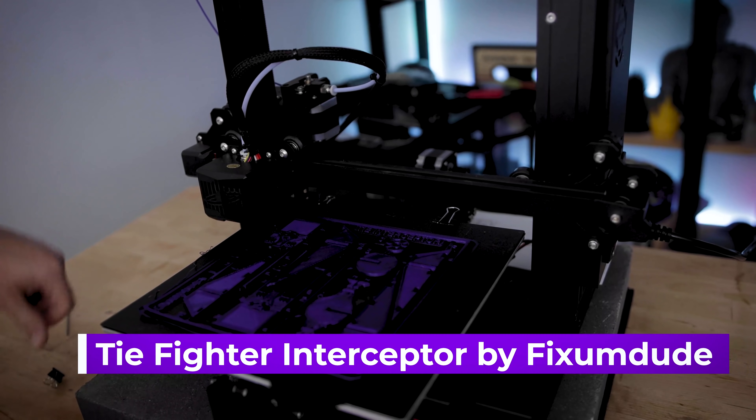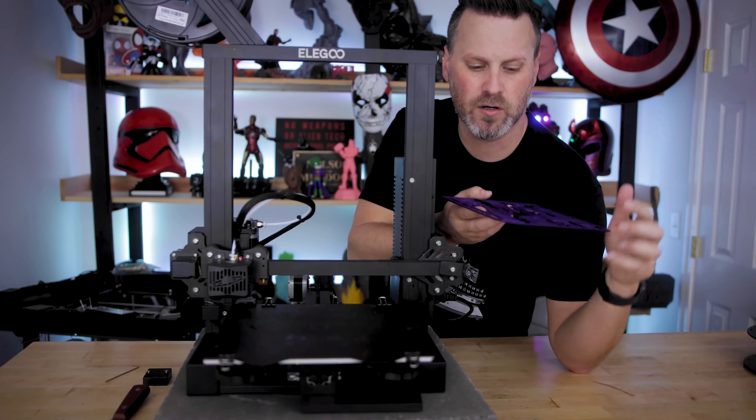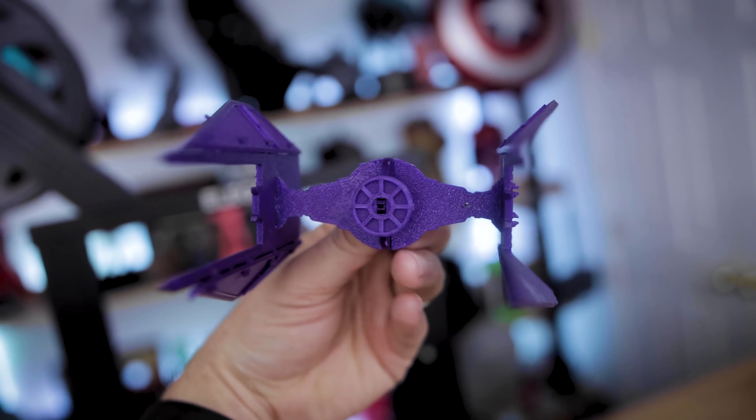Here's a TIE fighter interceptor that I printed on the Neptune 2. This pretty much took up the entire build plate. I did have a little bit of lifting in the corner and on one of the wings here. I'm going to get this assembled in just a minute, but first I want to cover the last tip.